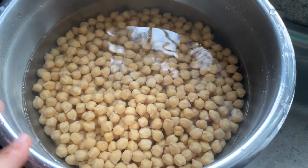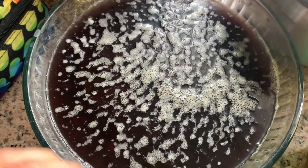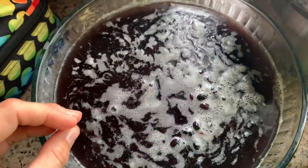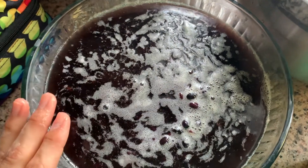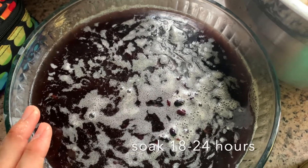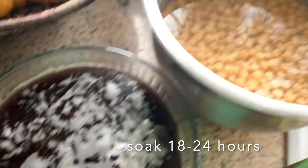I've soaked these overnight and drained off the scum — I've also got some black beans going here. The scum is basically all the stink that might otherwise end up in your body. It's going to pour off and smell a little bad, but not as bad as when it comes out the other end. 24 hours is optimal, though around 18 hours still gives a lot better results than not soaking.